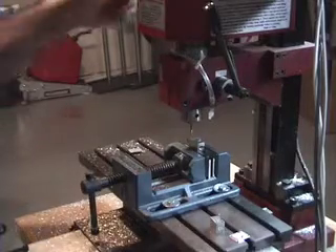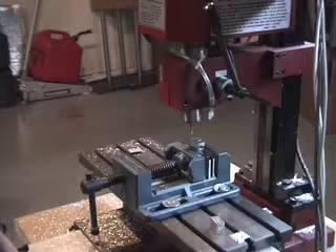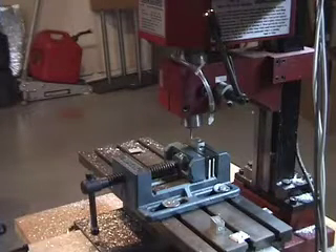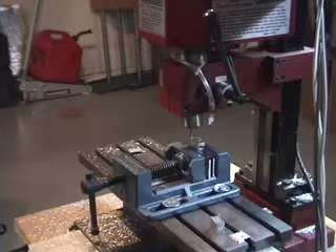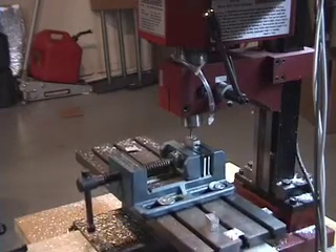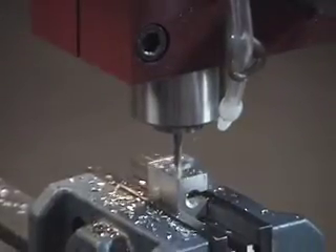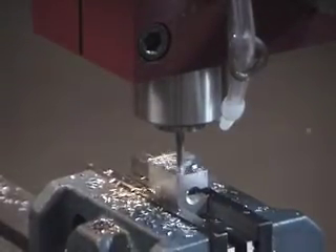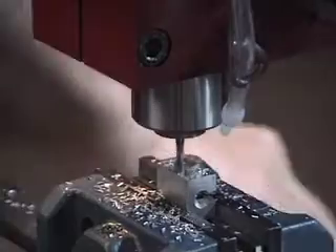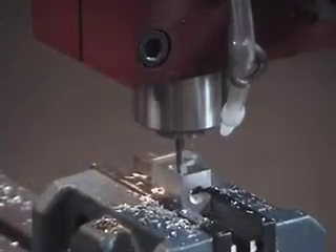Hit ESC, and then we hit F6 which runs the program. I'm going to have to hit Enter once more — you're probably not going to hear anything but we're going to start it up. Now it just told me to change the tool; that happens automatically when you use CamBam to generate that G-code. The tool is already in there so we don't need to change anything — we'll just hit Enter.